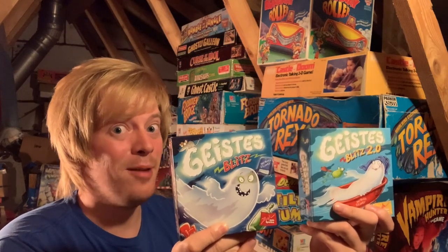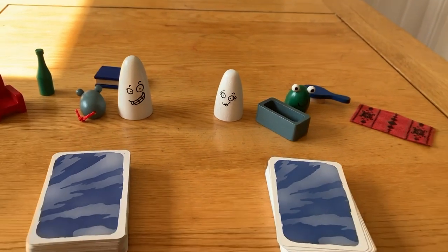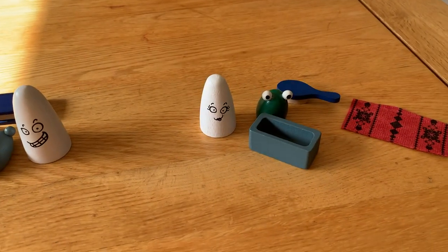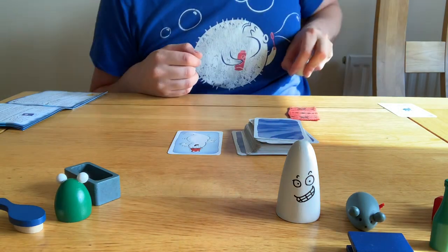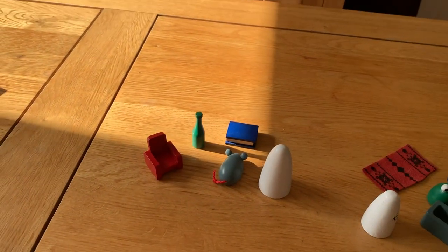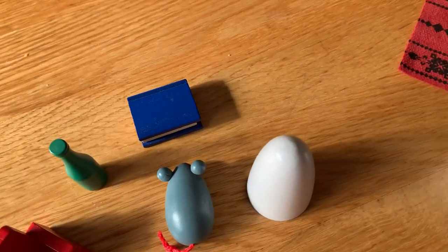Things get really fun, interesting, and complicated when you mix Geist Blitz 1 with Geist Blitz 2. Both sets of items are put within reaching distance of the players in two groups. Take half the cards from the first deck and the second deck and shuffle them together. You'll notice that the backs of both decks are identical, which is deliberate. You'll need to quickly determine from which group of items you're grabbing. You could be grabbing a ghost but is it Baldwin or is it the ghostess? Use the other items on the picture to figure out the answer. The rules of both games apply here, so if the frog or the book are shown, shout the item, don't grab it. Towel shown — grab the item that shares the colour of the towel. There's a fair amount to keep track of here and it's absolutely brain baffling.